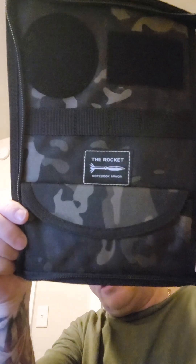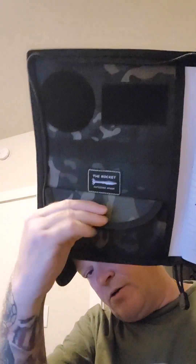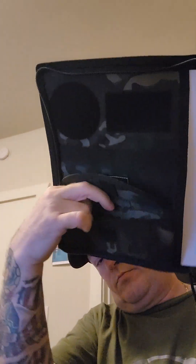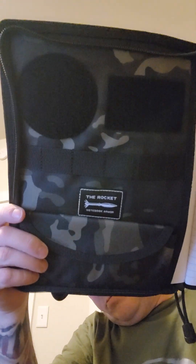This is the rocket sized armor. Especially if you're into patches and stuff like that, there's all kinds of velcro real estate on here — you can definitely put patches all over this. This is the bigger version and these are really awesome. There's even a pocket in here where you can put business cards or whatever you want.